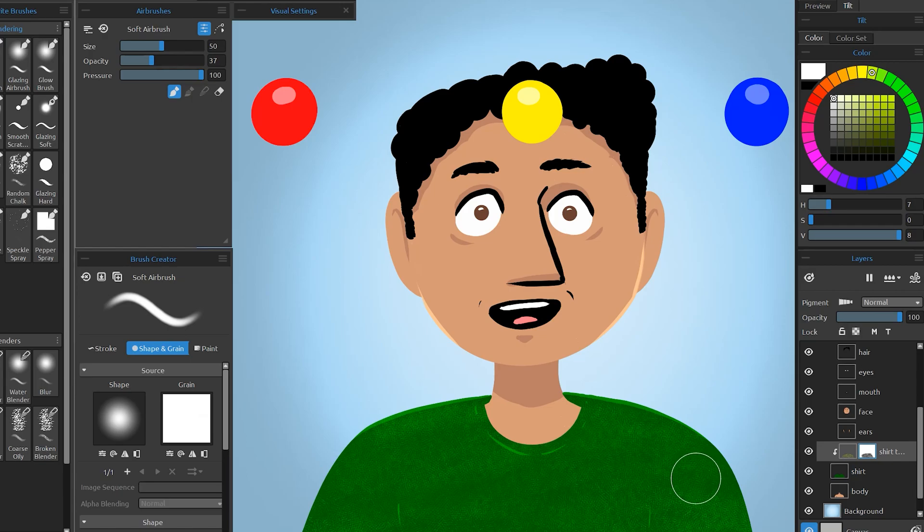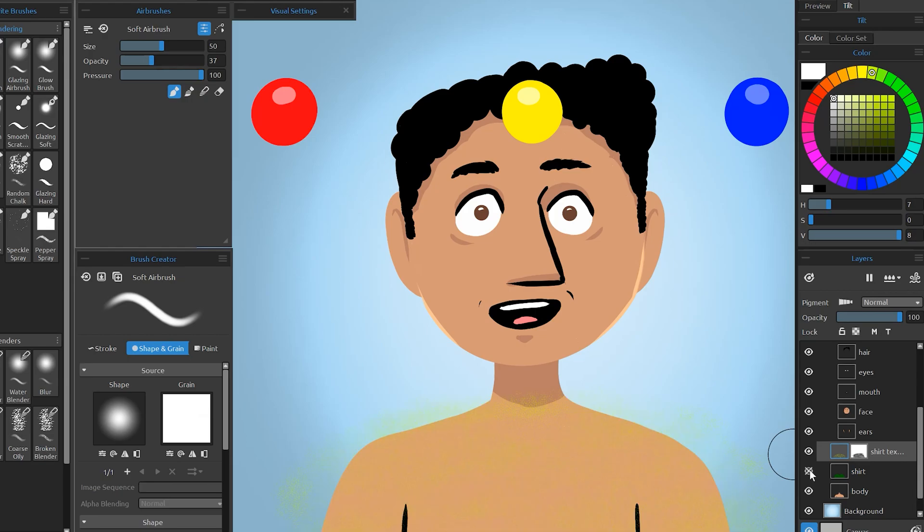By using these masks, I have the freedom to experiment with adding textures without the fear that I might ruin the shirt layer underneath.